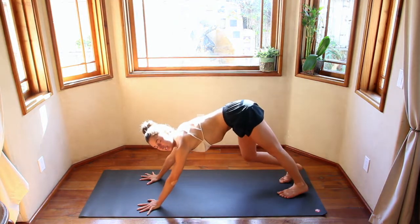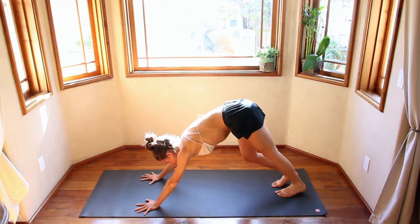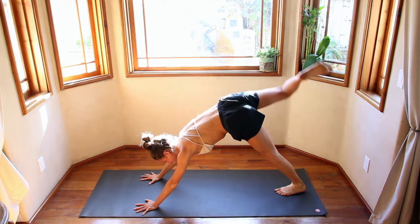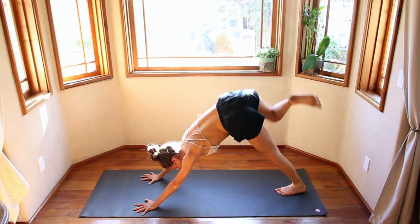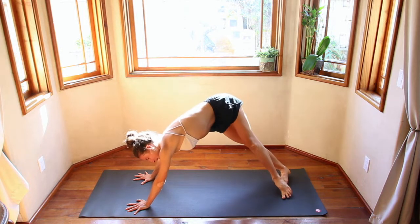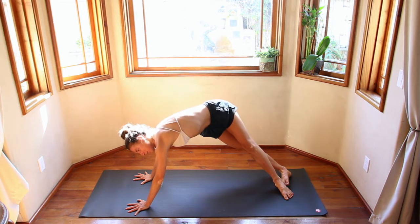Wiggle out your feet, pedal out the heels. Maybe lift one leg, find a nice stretch, and then lifting the other. Coming back to downward dog. Inhale, come up onto your toes, and then drop the heels to the right. Finding a nice side stretch on that left side body. Put more weight into the left side, not jumping into the right.